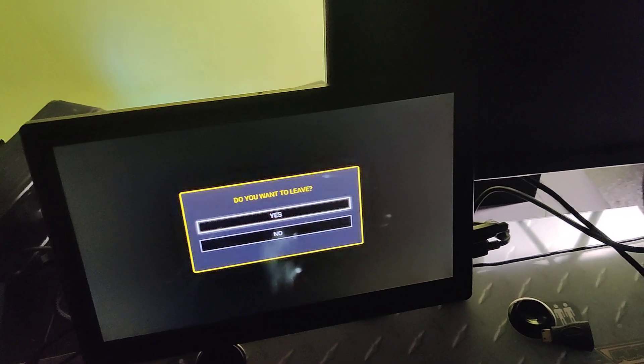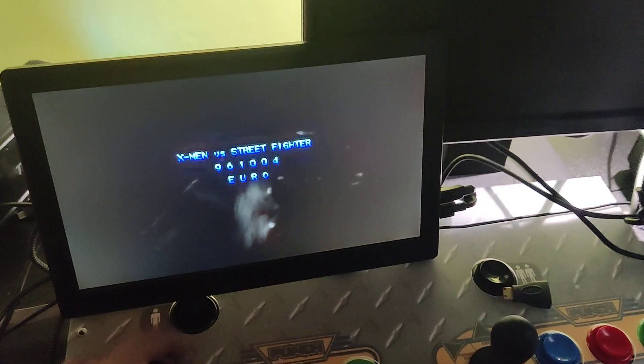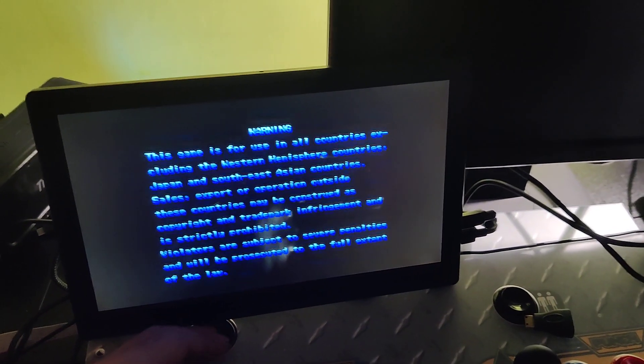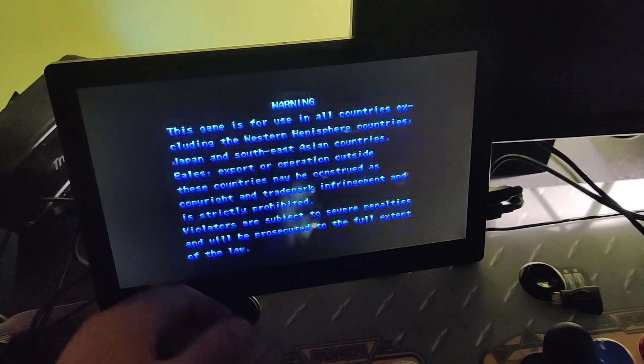it's really old, but everything works perfectly. I was even able to recognize the aspect ratio and change it to 4 by 3.